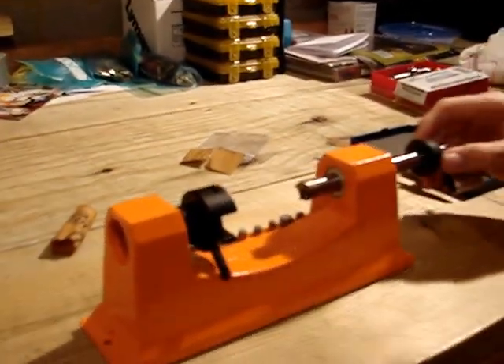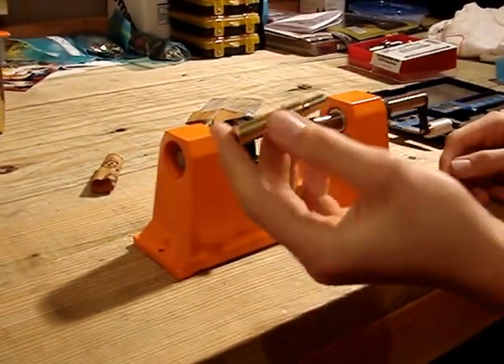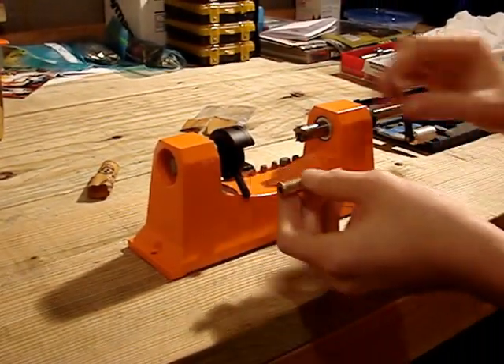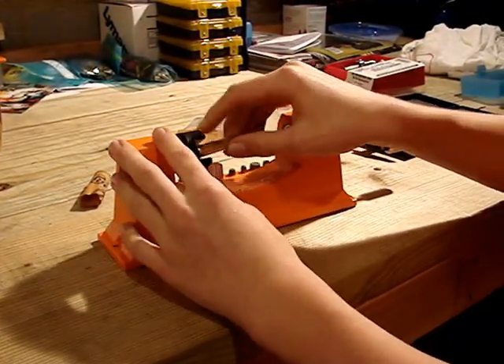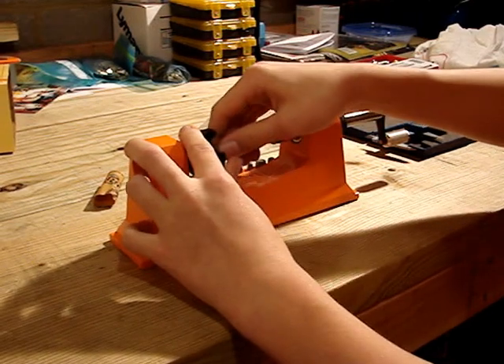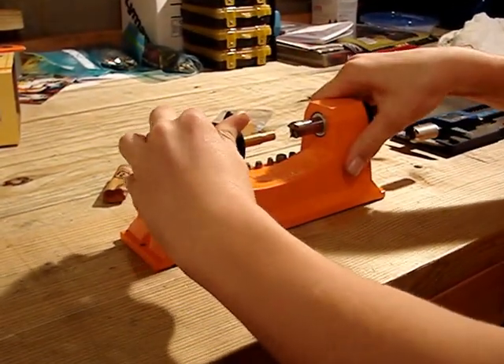This will set your depth. Now we got this 30-30 case — it's brand new. This is what I want all my cases to be at, the proper length. So I'm going to set it in the shell holder and make sure it's centered.